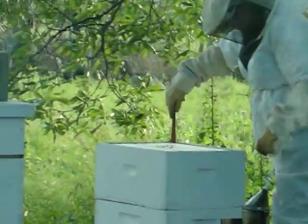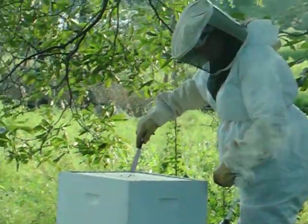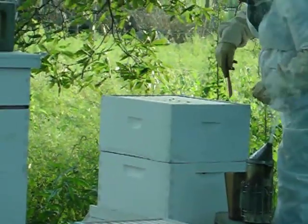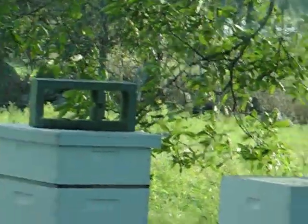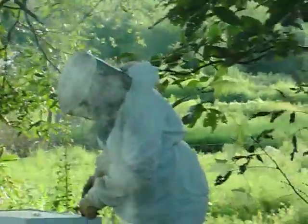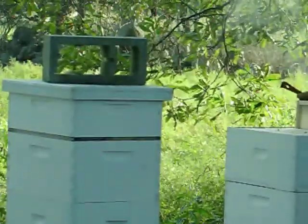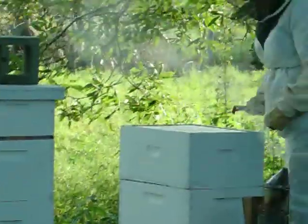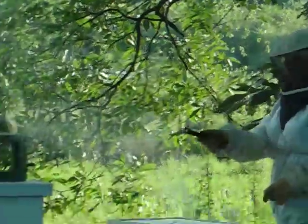I'm going to start from the outside. I'm going to pull out this frame. This frame is still empty — they haven't built out anything. This colony is going to need to fill out more of the frames. The comb isn't in the middle yet, which is also typical of a newer colony.